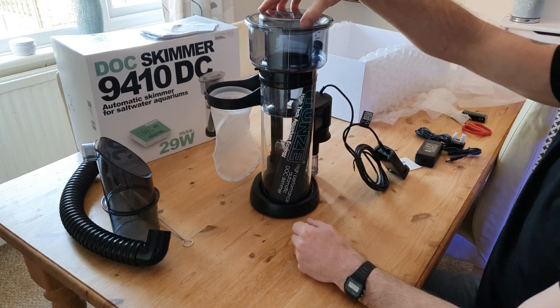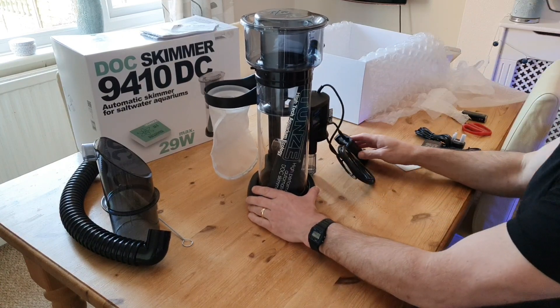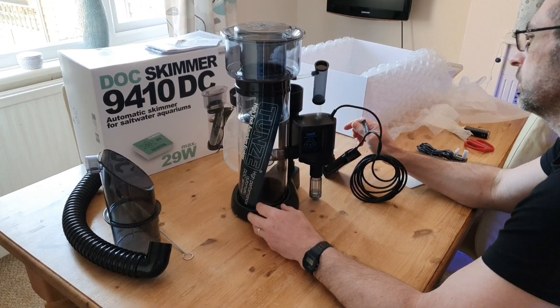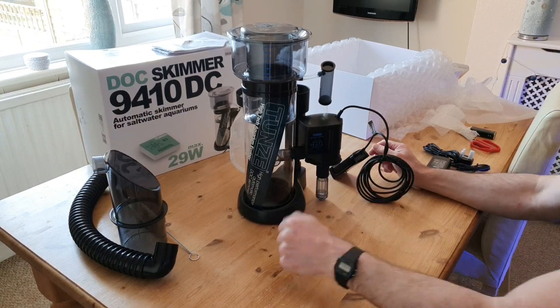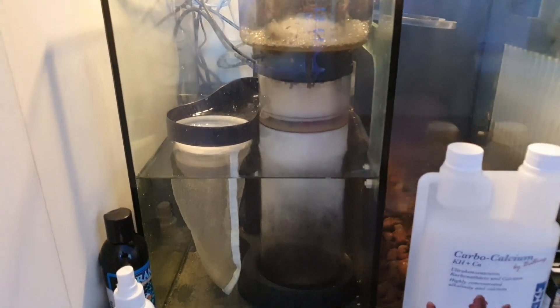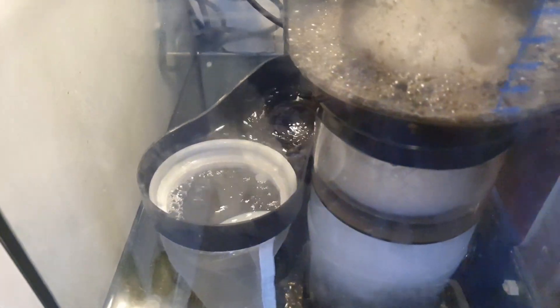It's been running on the tank for a few days now and I'm really impressed. Out of the box it was skimming perfectly, and obviously as it breaks in it'll get even better over the next couple of weeks. It's been running about three or four days and there was barely any break-in period at all — it just started producing a lovely dry skim straight away.